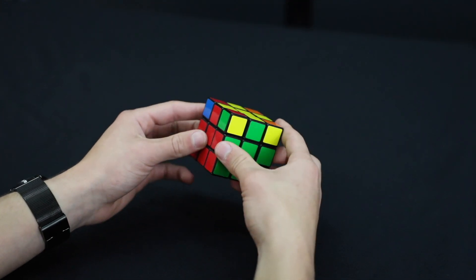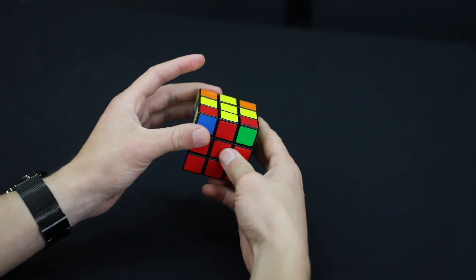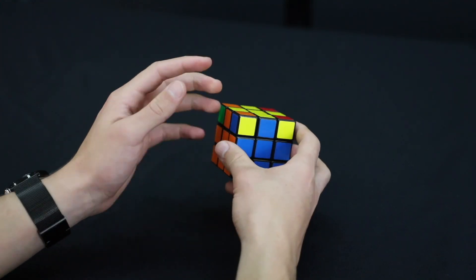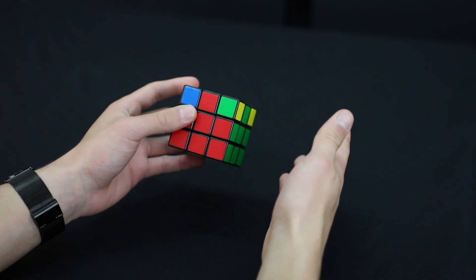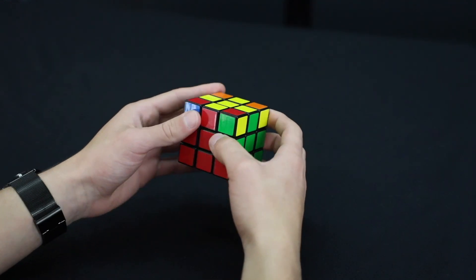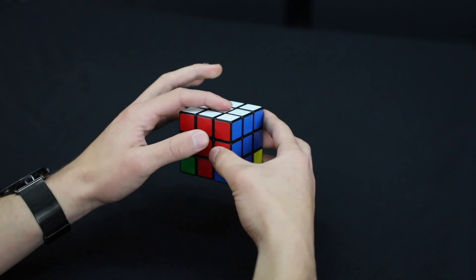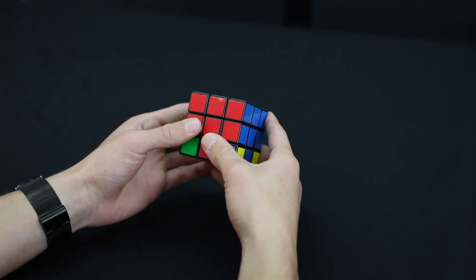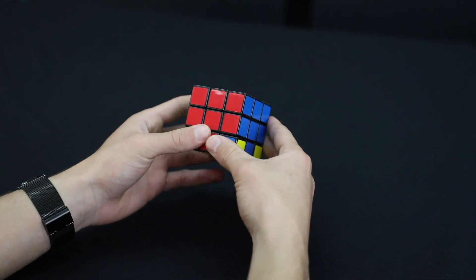The very last step: all our corners are the right pieces, but none of mine are oriented with the yellow facing up. You might have one, two, or three already oriented properly, but I'll demonstrate with none oriented to show you the full process. Flip the cube upside down with the white facing front, and keep the red side always facing you for this entire last step.